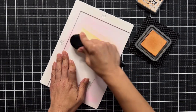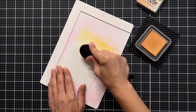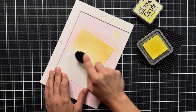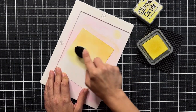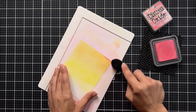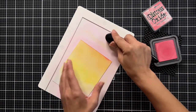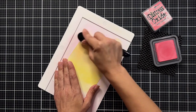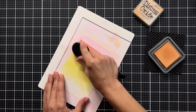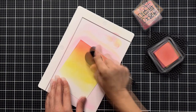For the actual background I have 80-pound white cardstock, starting at the very top with Dried Marigold — these are all Distress Oxides. Then I'm bringing in Squeezed Lemonade and I don't need to go all the way to the bottom since that area will be covered by grass. I wanted a bit more contrast, so I'm bringing in Worn Lipstick up towards the top. My favorite fall combination is when Dried Marigold meets Worn Lipstick.